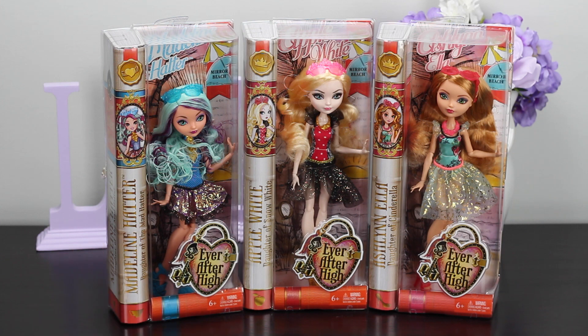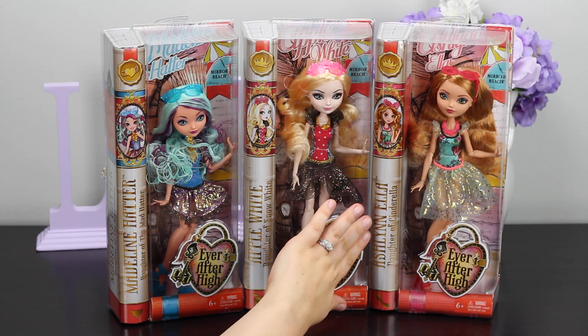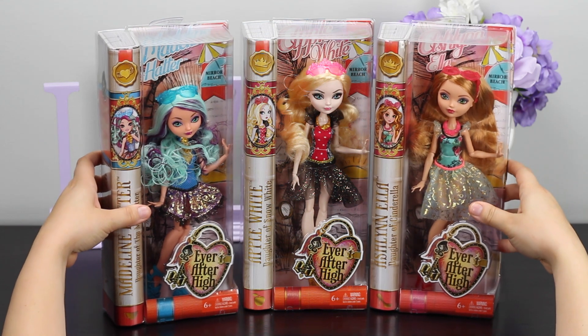So what we're going to do — we have Madeline Hatter, Apple White, and Ashlyn Ella. This is all from the Mirror Beach collection, and here today we're going to focus on Apple White.